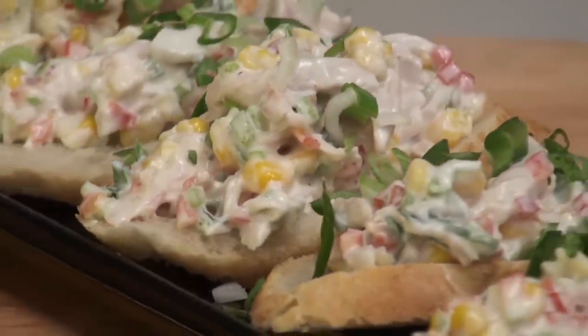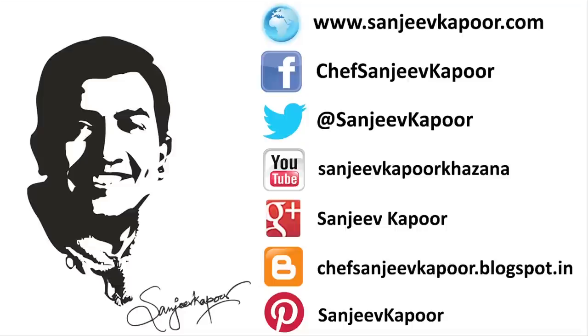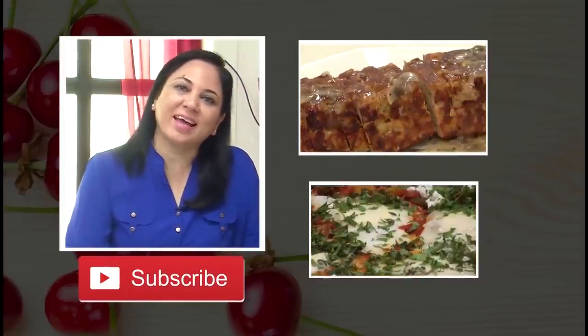So I hope you enjoyed watching this. Do make this up — it's a simple filling which can be used in so many different ways. Happy cooking always. If you like our videos, do subscribe to our YouTube channel. Stay connected, and happy cooking.